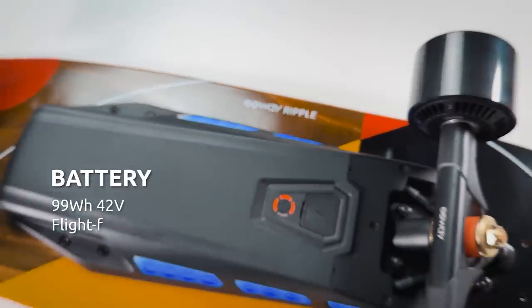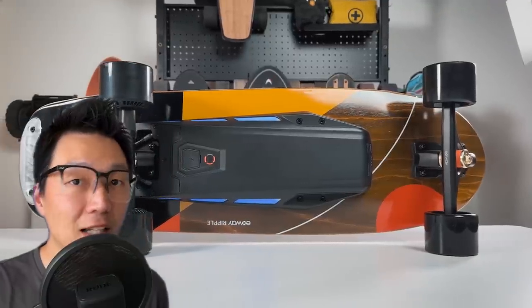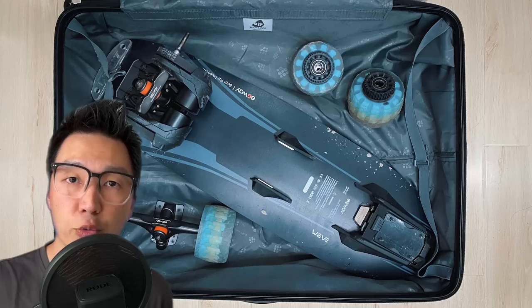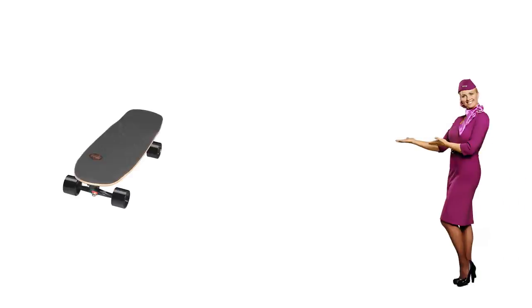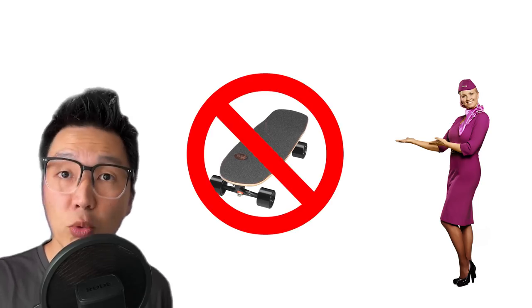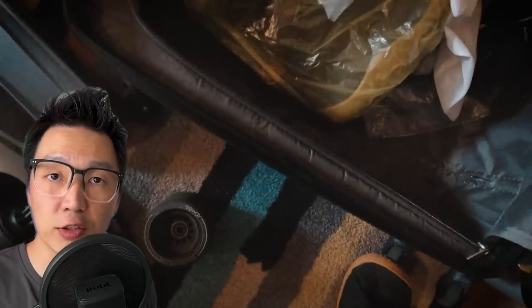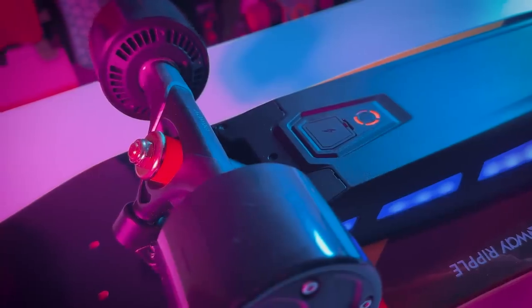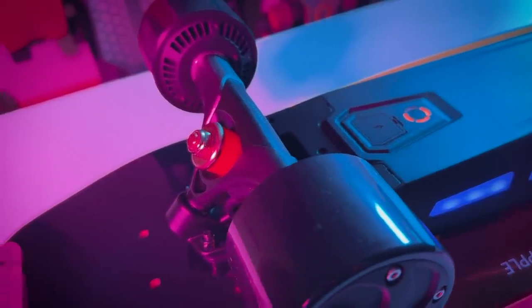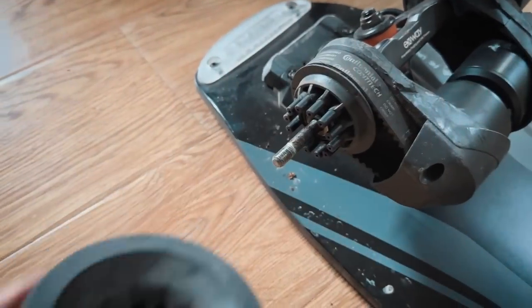The battery for the Ripple is labeled as 99 watt-hours. The major benefit of this size is that it's compliant for boarding any passenger aircraft — and by it, I mean the battery, not necessarily the board. I've been on several flights with the Lou Board and Exway Wave and ran into different issues with different airlines; some classify an electric skateboard as a motor vehicle or even a hoverboard, and some specifically don't allow skateboards. Whenever I travel with the Exway Wave, I remove the wheels in addition to the battery so the board no longer looks like a skateboard. With the Ripple, because of the hub motors, it's not as simple to take off the back wheels — still doable, just not as convenient as on a belt drive Exway Wave.